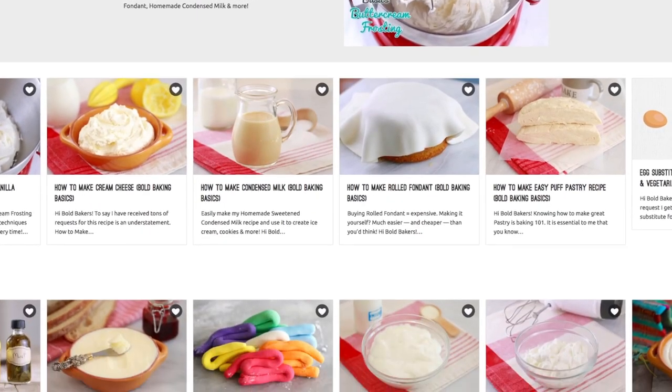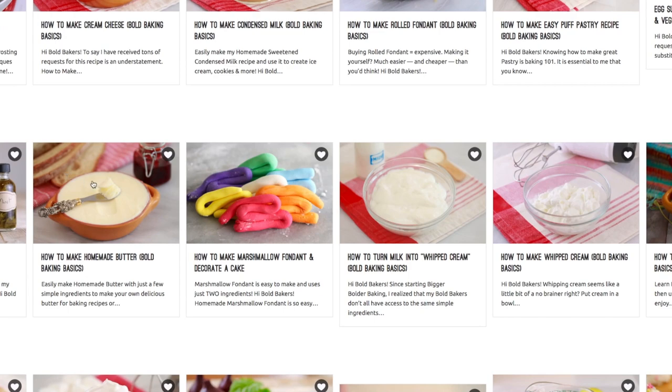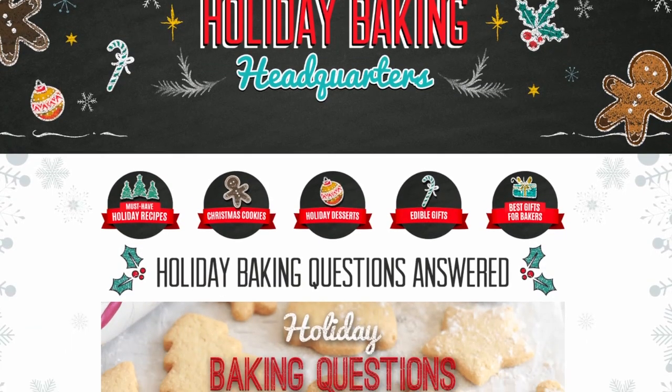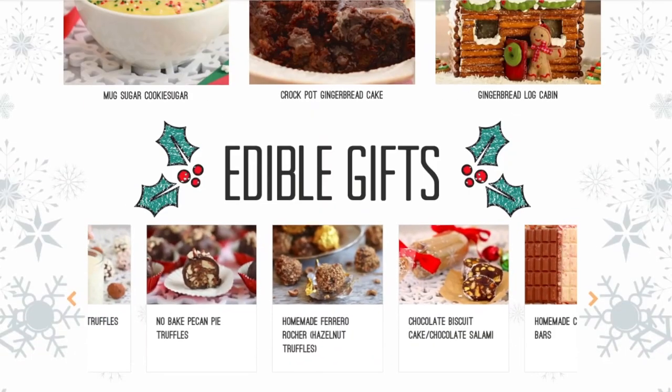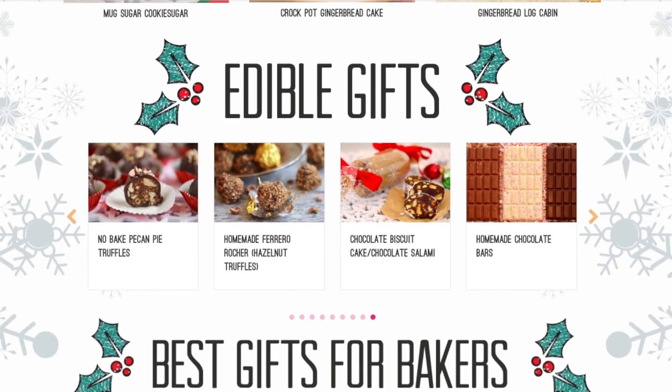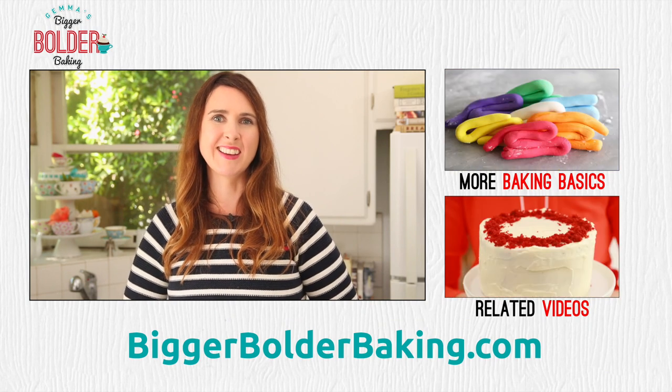Head over to my website for lots more recipes and more basic videos just like this one. We are only getting started with Christmas around here — head over to my Holiday Baking Headquarters on my website and check out everything that you need for the holiday season. And I'll see you back here really soon for more Bigger Bolder Baking.